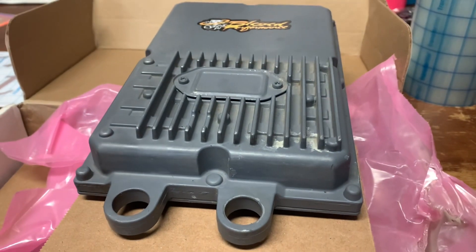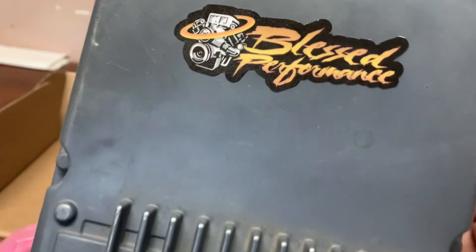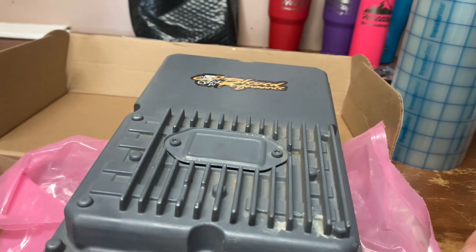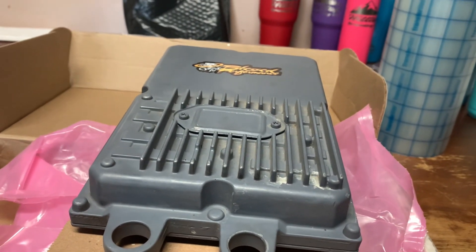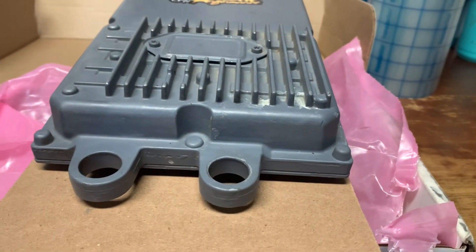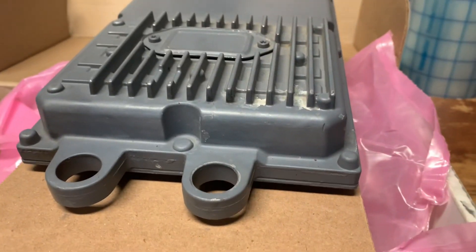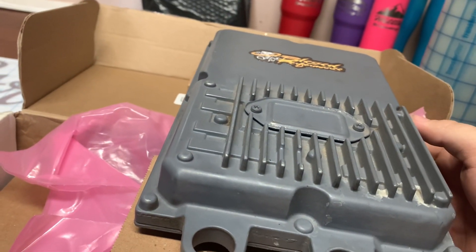Alright guys, the FICM just came in, got it unboxed — here it is. Big thank you to our buddy over at Blessed Performance, Matt. UPS apparently lost this thing, then found it Monday and delivered it to him. He tuned it and put it back in the box and overnighted it, so he tuned it yesterday and it's here today. It's 4:05 right now. We also got a nice Blessed Performance decal — we'll put that on something. Let's get out here and get this guy installed in the truck.